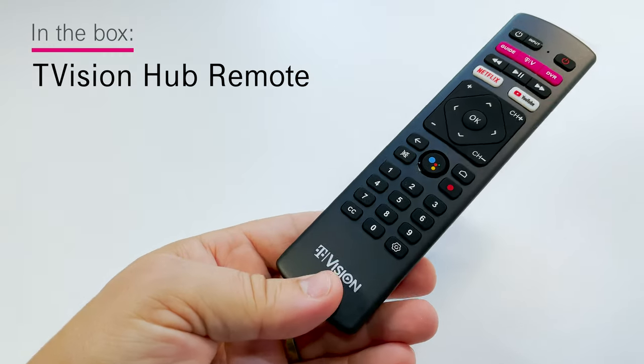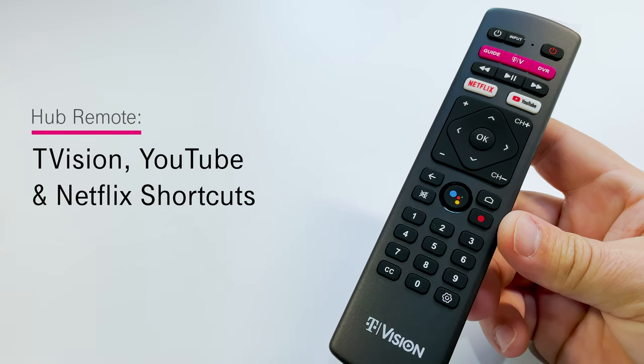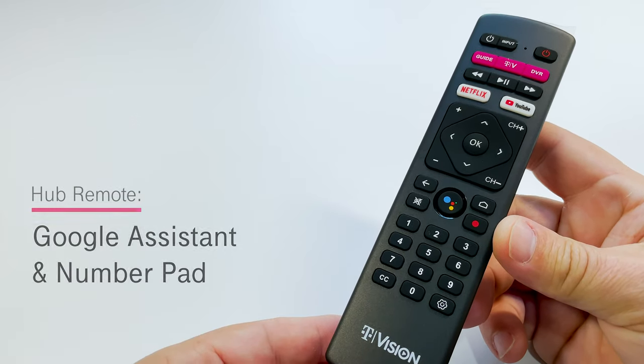Next in the box is the Hub Remote Control. It has dedicated T-Vision, YouTube, and Netflix shortcuts and a dedicated Google Assistant button.